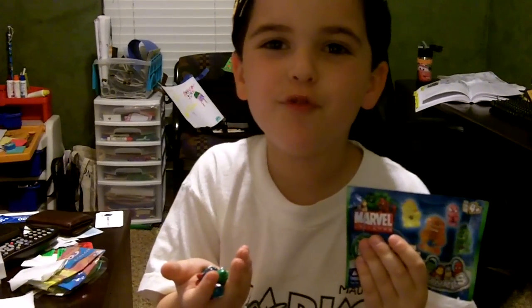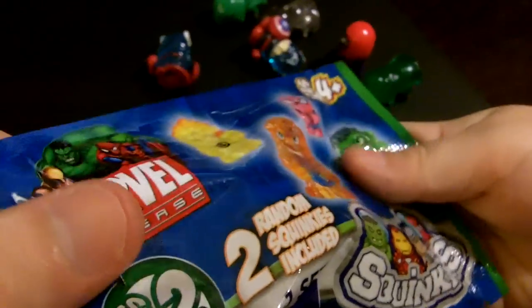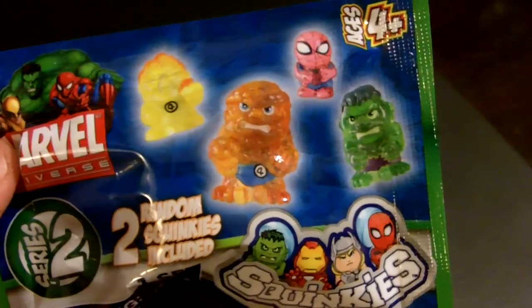Hey everybody, welcome to Reagan's Toy Review. Today we are going to open Marvel Universe Series 2 Squinkies!